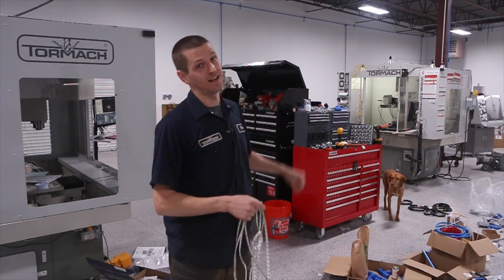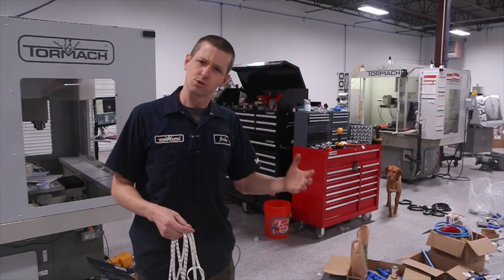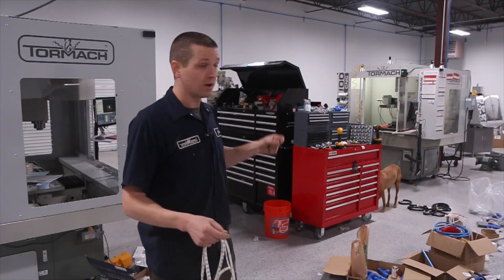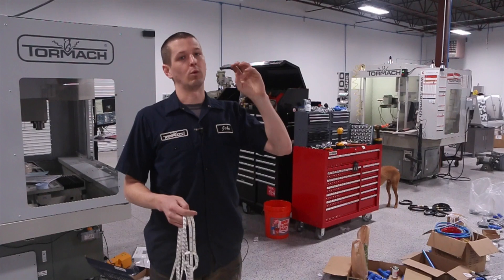Hi folks. We are ditching the can lights. Seriously. People ask me, what don't you like about your tour box? We love our tour box. One of the things we don't like — those can lights. They're CFLs. We're replacing them.